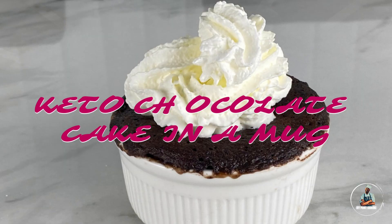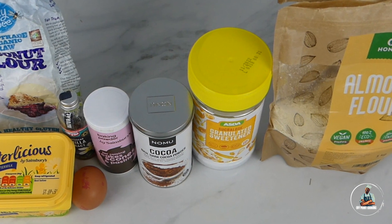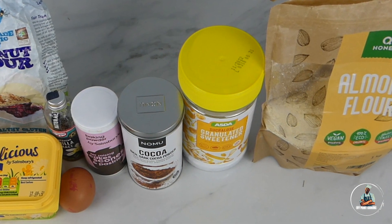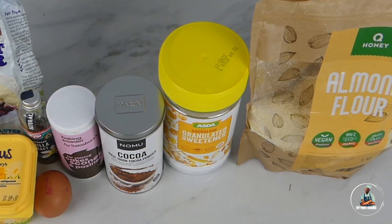Today we're going to be making a keto chocolate cake in a mug using the following ingredients. For this recipe you're going to need butter, coconut flour, vanilla extract, baking powder, cocoa powder, artificial sweetener, almond flour, and one egg.